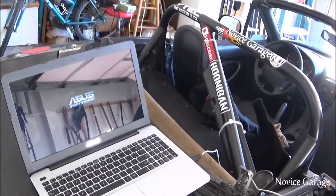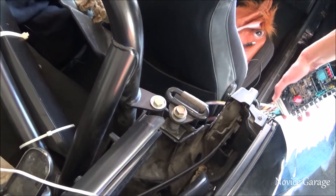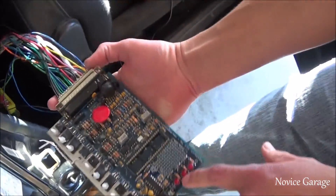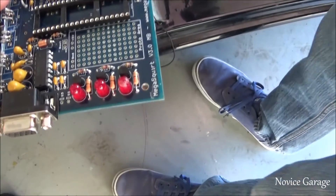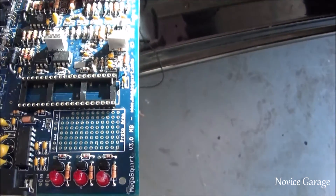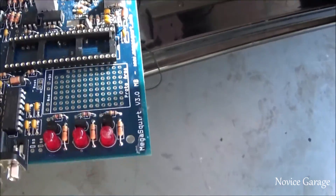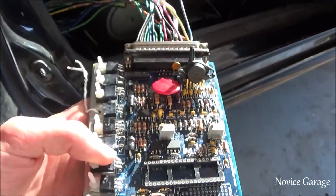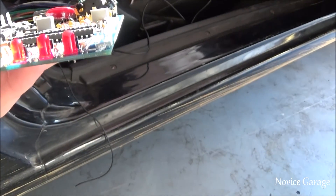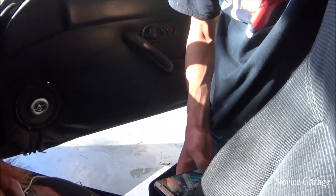Alright guys, we're out in the garage with the computer and the access port for the ECU. Let's see if it works. There are three lights at the bottom of the ECU — if it works, one of them should light up. We put the key in the ignition and as you can tell, none of the lights lit up. It's kind of bright out here, but it's also not showing anything on the computer, so we're going to start removing wires from the harness.